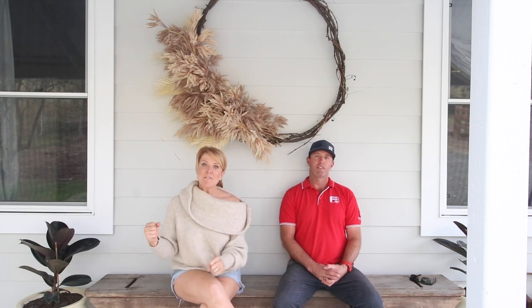We can officially fist pump because we are done! The cottage is finished and it's kind of a big task. It's a bit surreal really. We have flashbacks of when we started - all the termite damage, the trees - it's a bit torturous when you have those flashbacks.